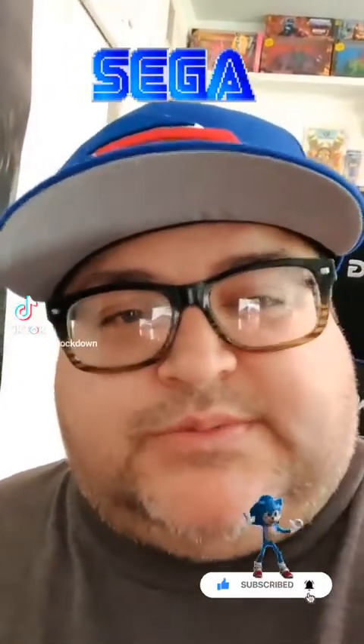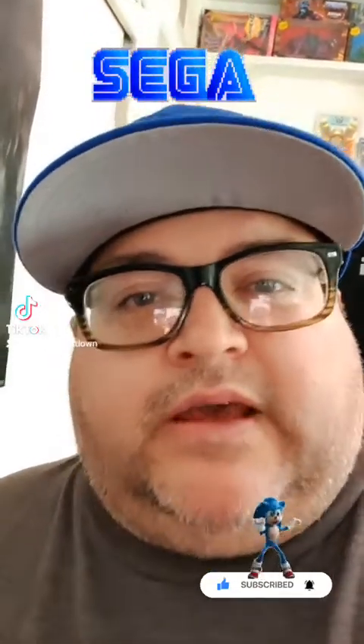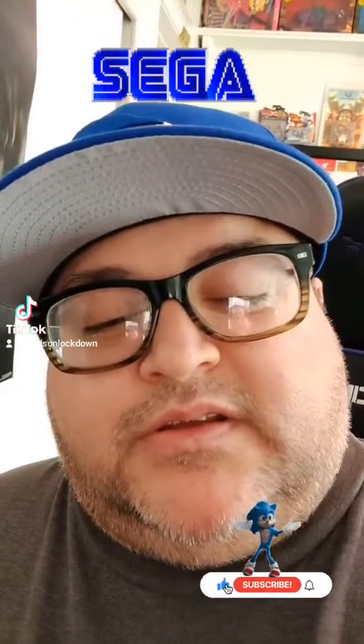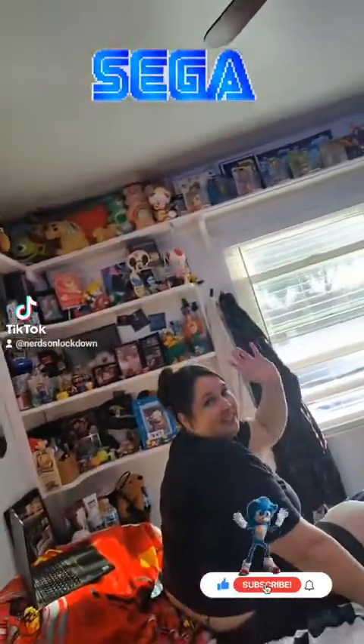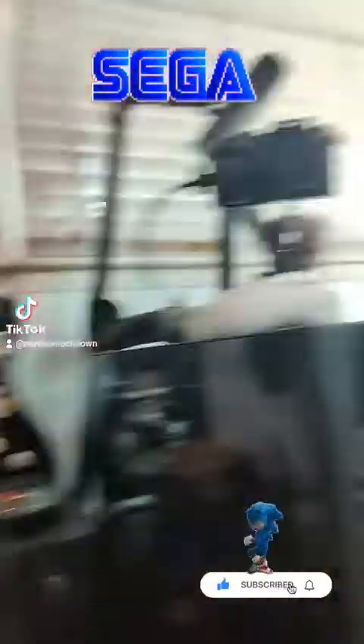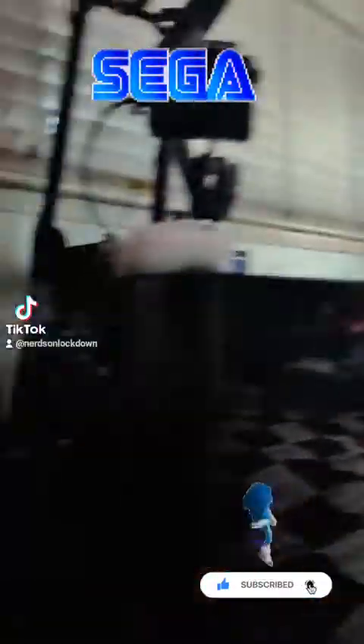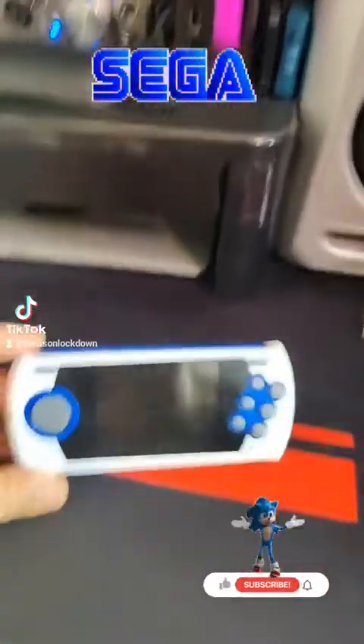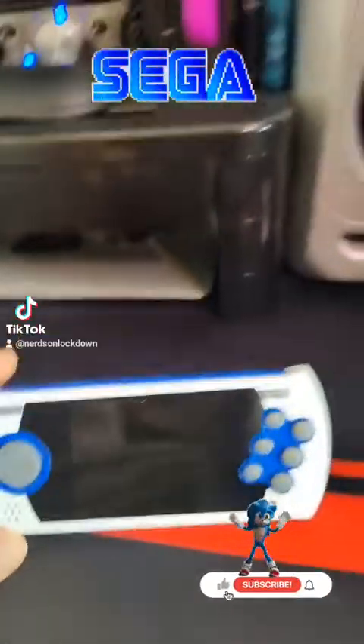Make sure you guys hit that subscribe button as always, and that like button, and tell your friends. Say hi to Julie and the dog on lockdown. Let's get into it today — we're looking at the Sega Genesis handheld from AtGames.